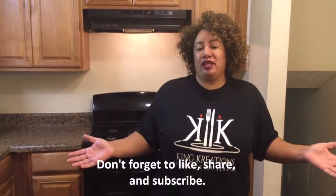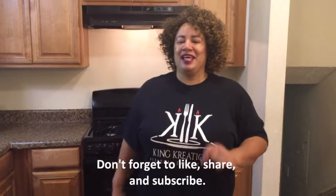Hey everybody, welcome back and I have got another great recipe for you. Everybody loves mashed potatoes, but what about smashed potatoes? Your chef is going to show you, food creators, how to make some great smashed potatoes.